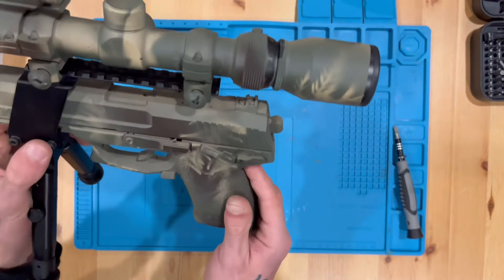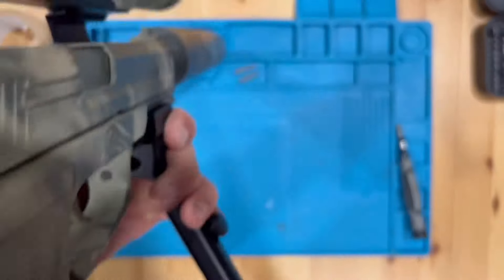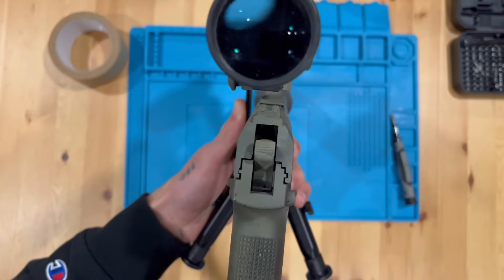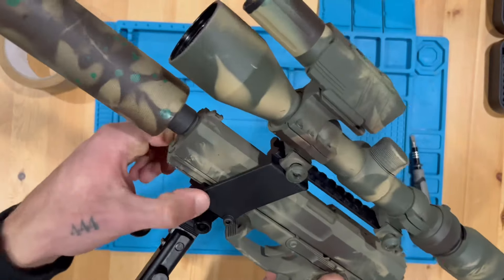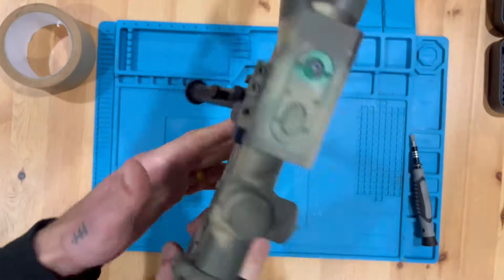The only issue I could see is that when you look down the barrel, the scope is ever so slightly to the left — that's just a fault of the whole mounting mechanism. But honestly, that's ridiculous in a good way.